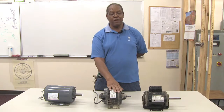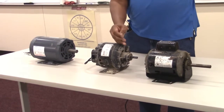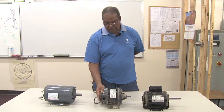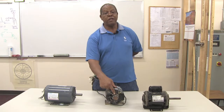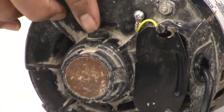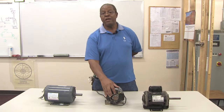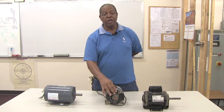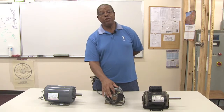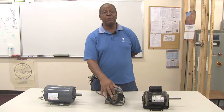All motors have an inboard and an outboard. The inboard is the side connected to the shaft or coupling that does the work, and the outboard is the back side. On this motor you can see where my index finger is pointing — there is an area to put oil in, as it has sleeve-type bearings. Sleeve bearings require a little oil about every six months to a year depending on use. You want to use a heavy-duty oil, and put the cover back over the opening to prevent contaminants from getting into the bearings.